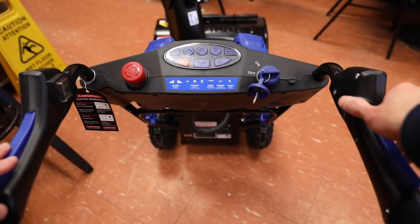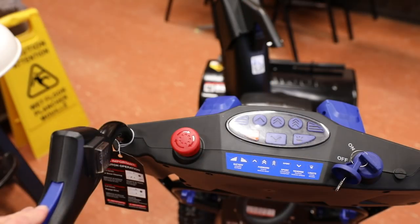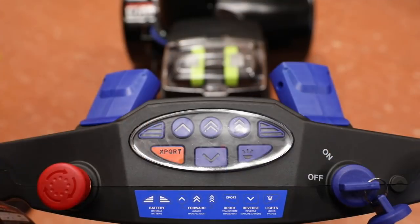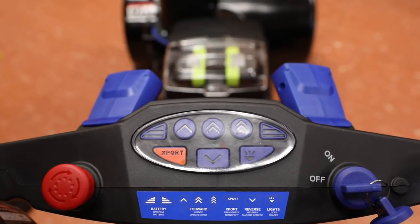For the auger controls, there's a safety button you have to press first and then you depress the long button. There's also a switch on the left handle that controls the powered chute, which you can swivel left and right. Moving a little bit down we have your control pad area. Over here you have your big red kill switch, which you can enable just by pressing it and disable by twisting it towards the right.